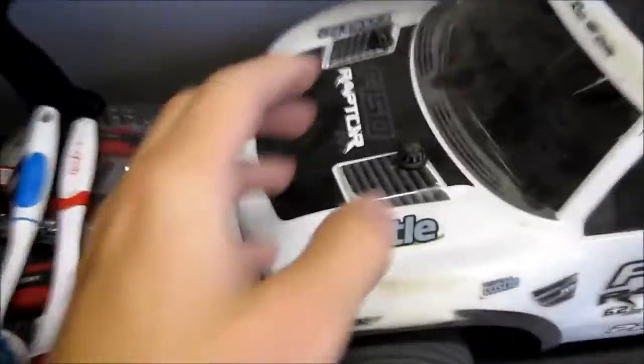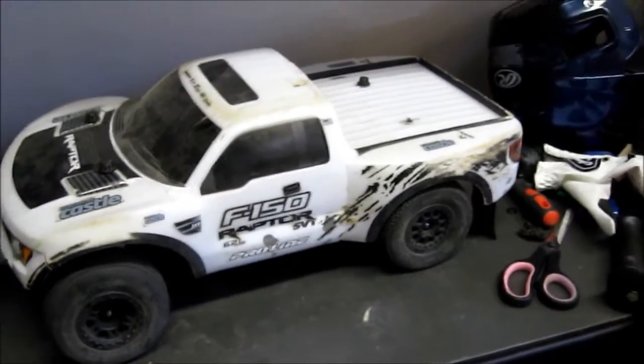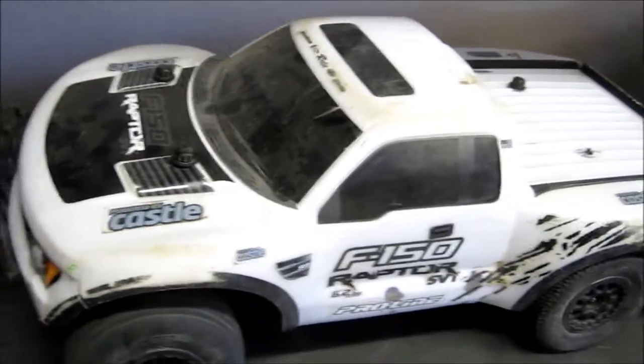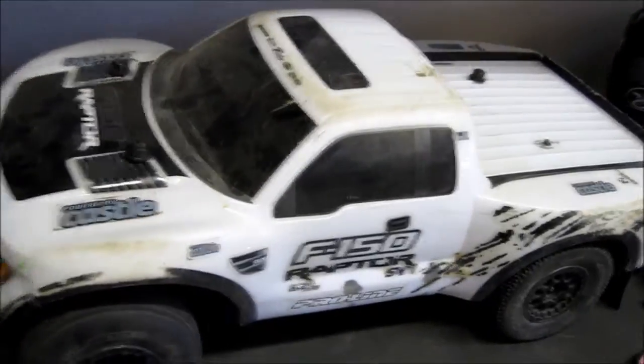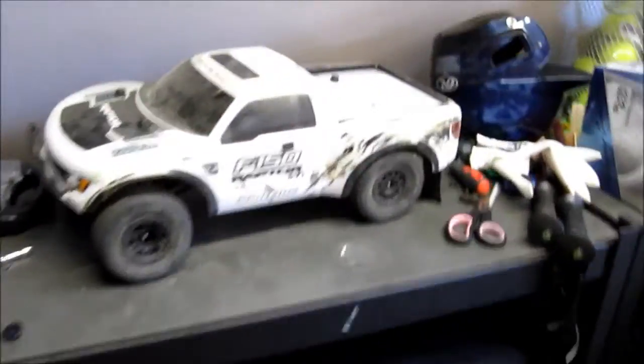I actually bought the ProLine lift kit, as you can see with these little screws — I already lost one back here. The lift kit was a fail. I installed it wrong and screwed it all up. I tried modifying it, it didn't work. I was out — I think it was like 12 bucks or something. But anyway, that's off topic.